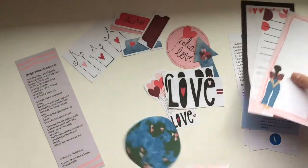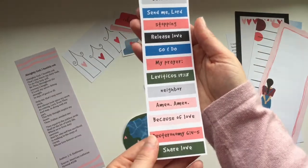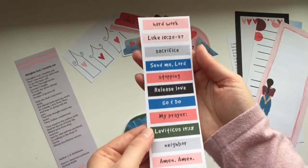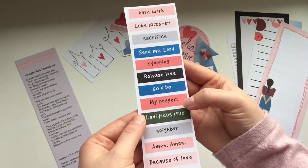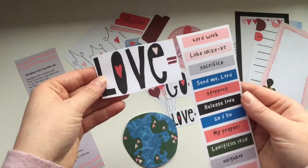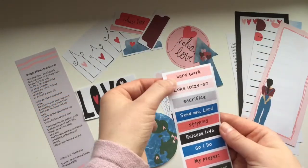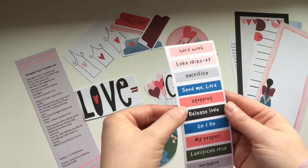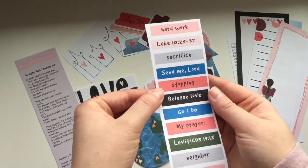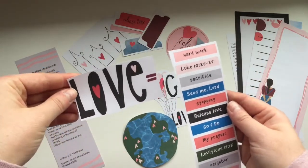You also get a sheet of all these little words — there are some verses and words you can use on your pages. There's this giant 'Love Is,' and I thought it would be cool to use it like 'love is equals hard work, equals sacrifice, equals stopping what we're doing to help others.' You can kind of use those words with that piece if you want.